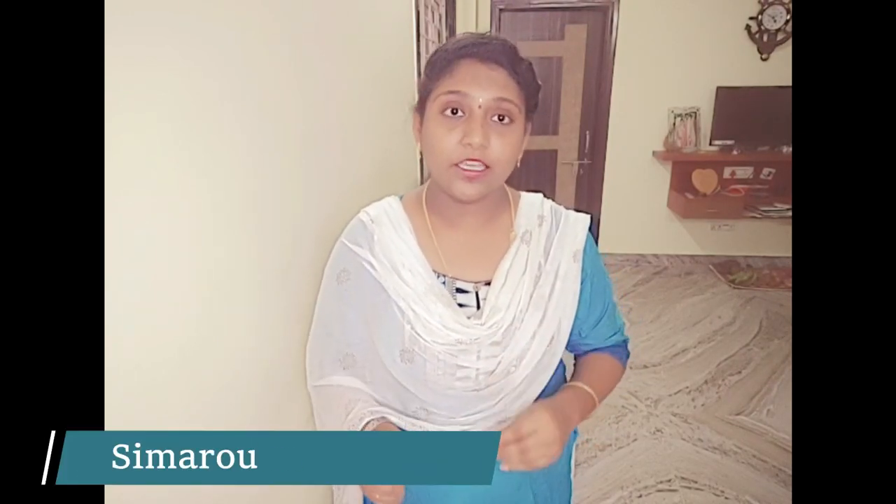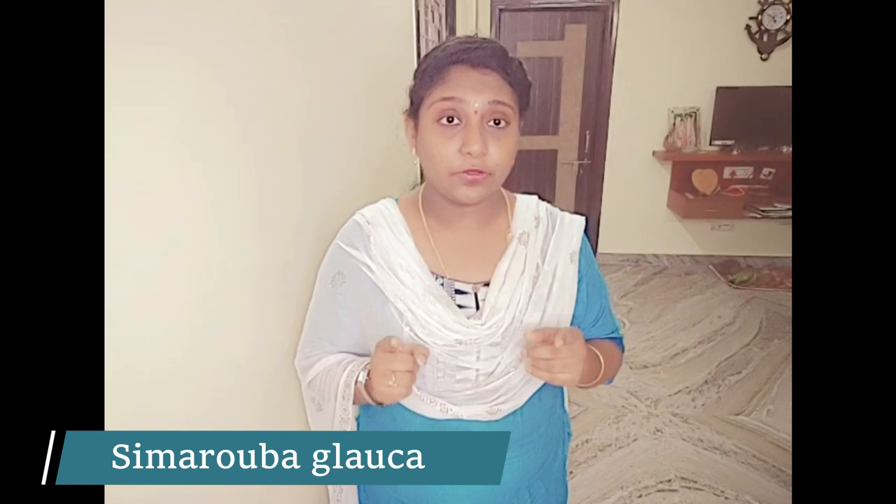Hello everyone and welcome to our channel, Ahana channel. I need you to know how to make — if you like this video, I will show you a very informative and useful video. That video is about Shimerobhav and Lakshmi Tharu Fikshan.